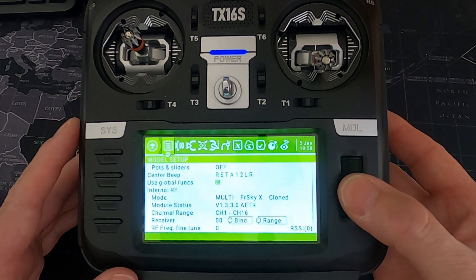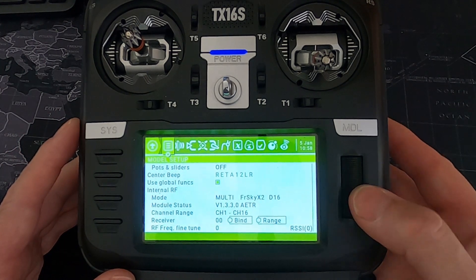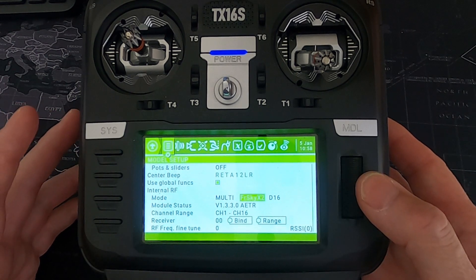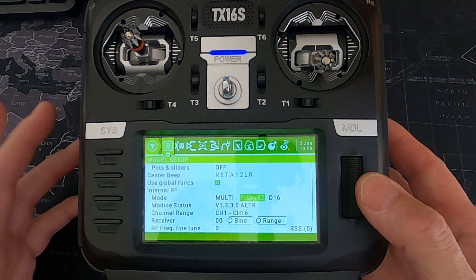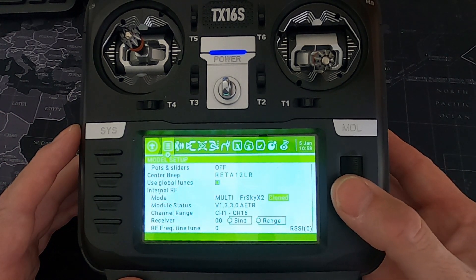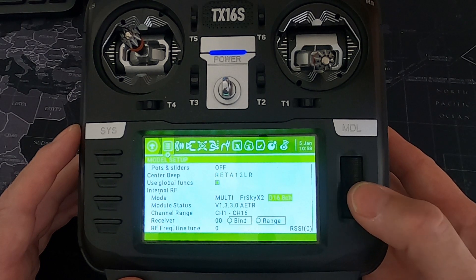Now let's go to FrSky X2. Version two is a modification they made to the firmware — I think they said there was jittering on the servos, if I remember correctly. You're going to come across all the same protocols that you had with the X version.